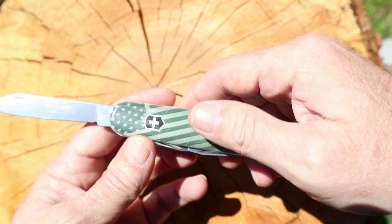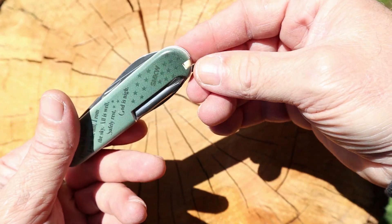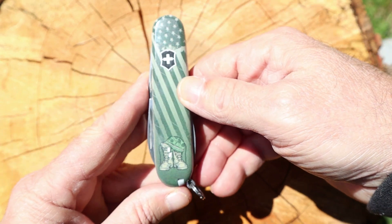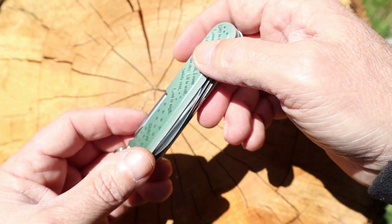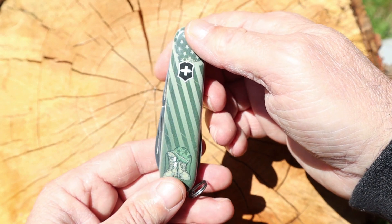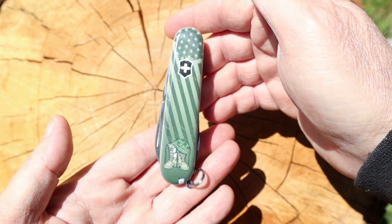I think the Soldier Tribute is an awesome little pocket knife. My dad said he's gonna go buy one, so I'm actually going to give him this one because he wants it — he's a veteran himself. We're pretty patriotic; we support our troops and all the veterans, brothers and sisters, who came before us and are with us today.